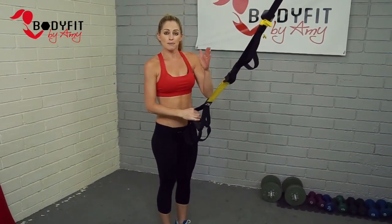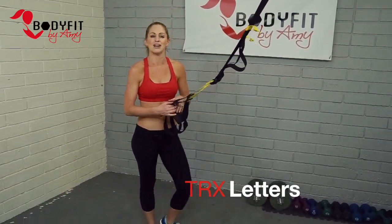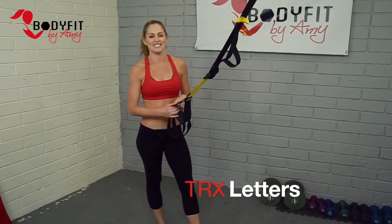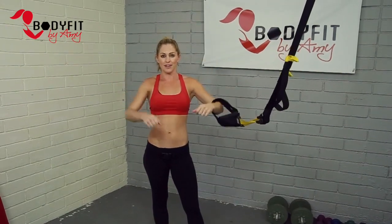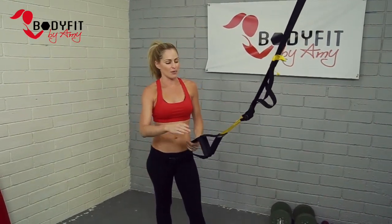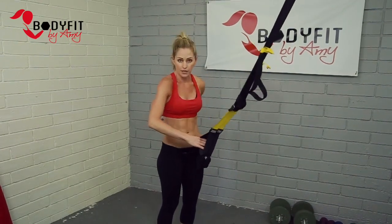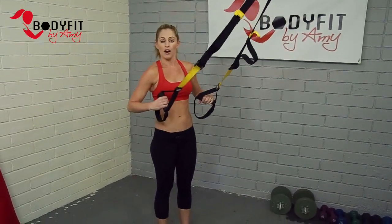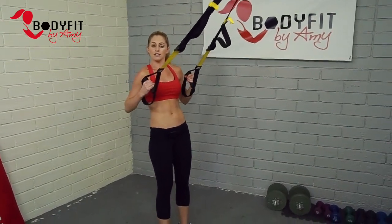Third exercise, from this position facing the anchor — we're just gonna call them TRX letters. Lots of variations on this; we're gonna show you just a couple: a Y, a W, and a T, but there are other ones as well. These are great for back, shoulders, rear deltoids, all through the arms, and also core. Just like it sounds, we're making letters with the straps.